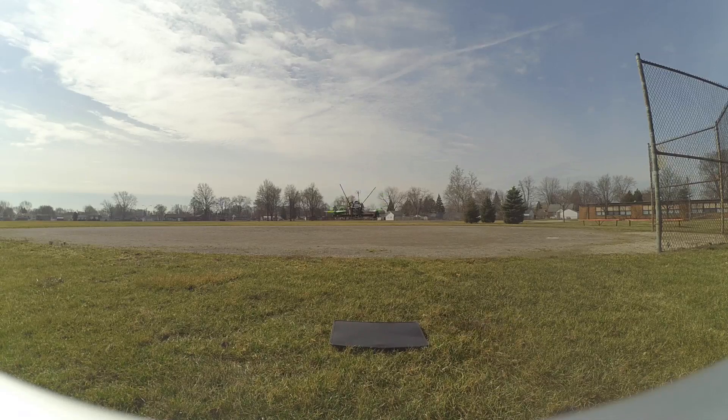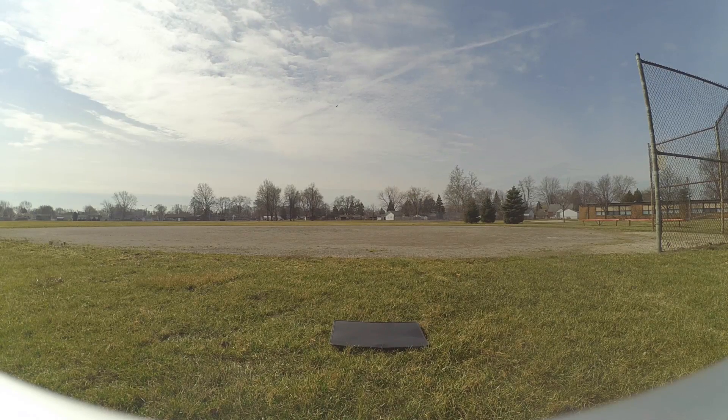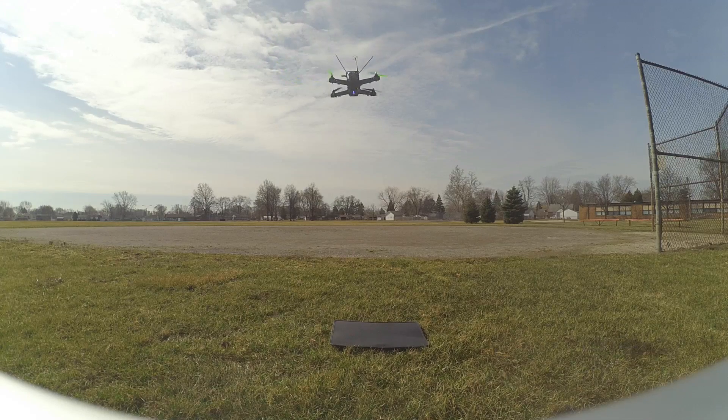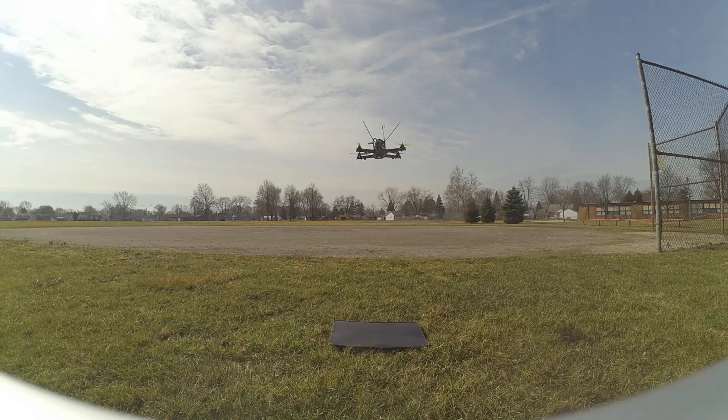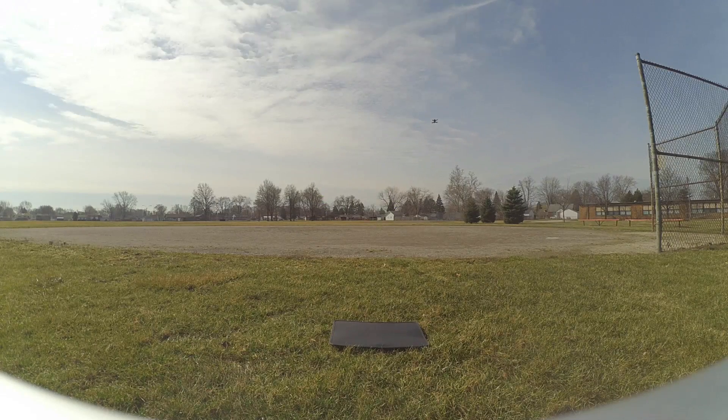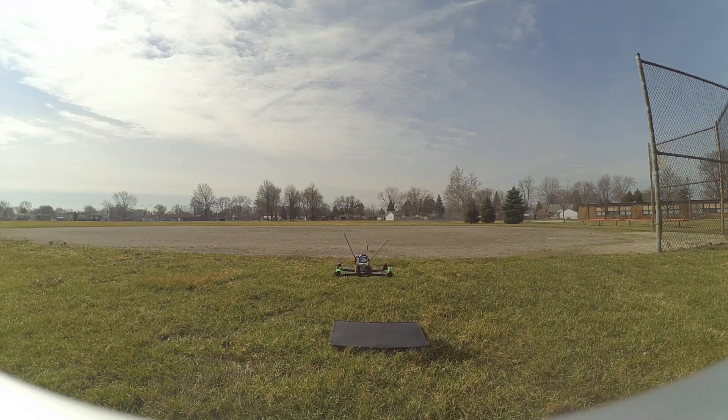It's very stable, really nice and stable. I'm going to bring her down and try landing. Not a bad landing.